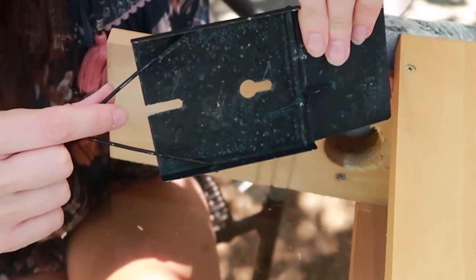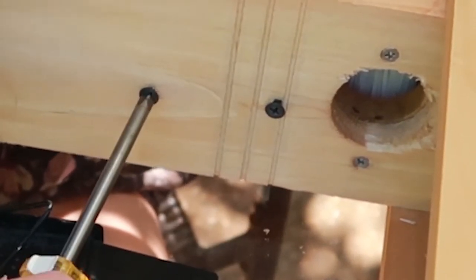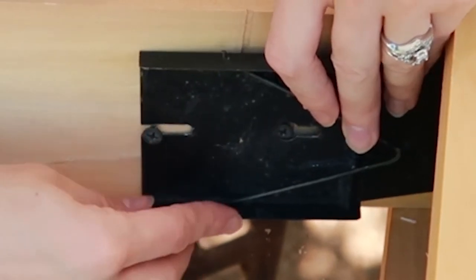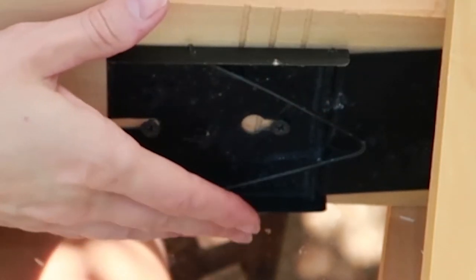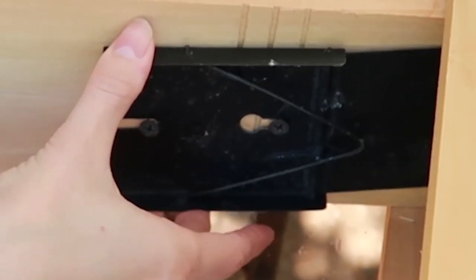To attach the trap, you put it over the top screw hole and then over the bottom screw section, and push it down. You may need to loosen the screws just a bit. Starting at the top, you slide the trap over the first screw, then the second screw slides in and you push it down — and there it is. To remove it, just push up and pull out.